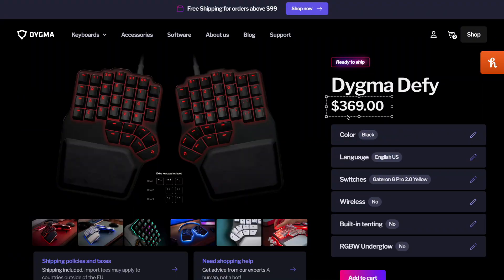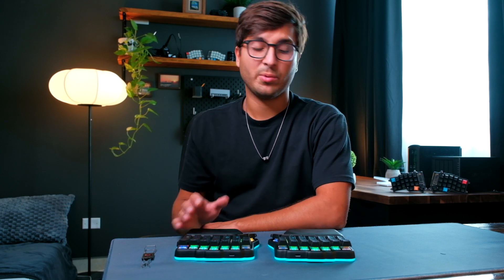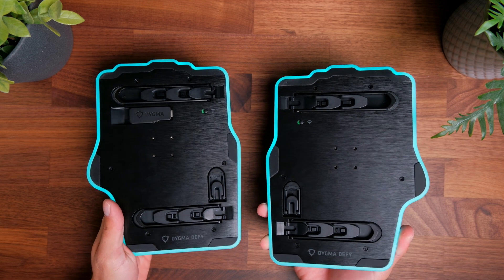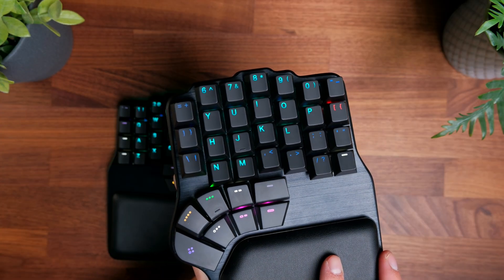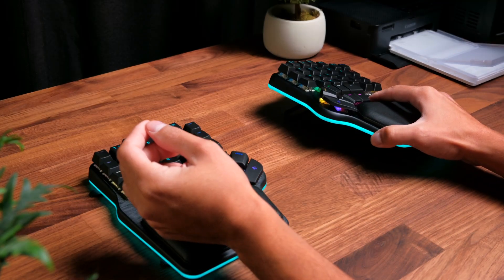The keyboard itself is quite expensive. The base configuration goes for around $369 US dollars, whereas the fully specced-out version with all the add-ons goes for around $609. I would primarily use this keyboard at my desk, so I could probably make do without the wireless connectivity, and the RGB underglow lighting really comes down to whether you like that aesthetic. The per-key RGB lighting is included in the base configuration, but I would recommend adding the tenting option.